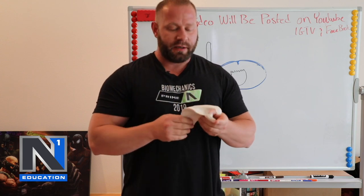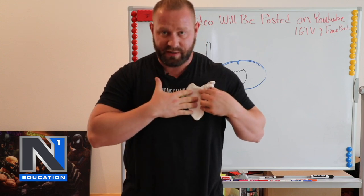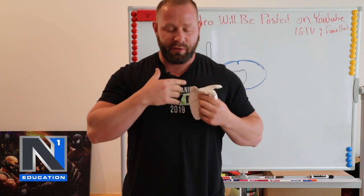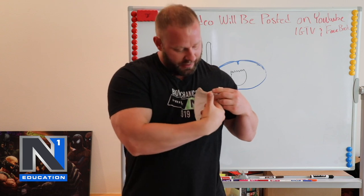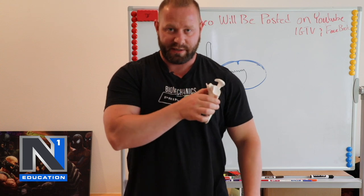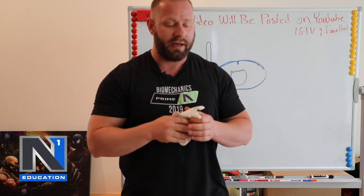When we look at this, we have our rhomboids. If this was my actual scapula, it would be on this side. If you could see through me transparently, you'd have my rhomboid fibers running along this edge, and then my serratus fibers on this side here. The serratus fibers are going to pull my scapula around the body forward, and retraction is going to be done by the rhomboids pulling it back and up.